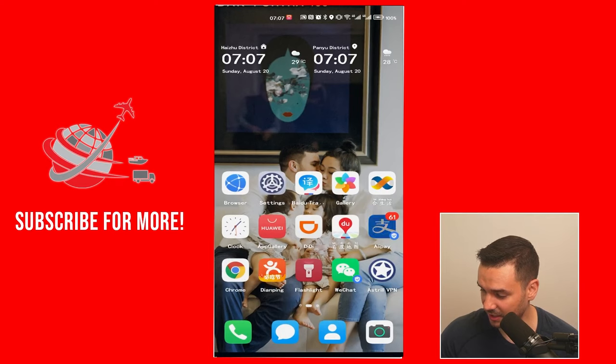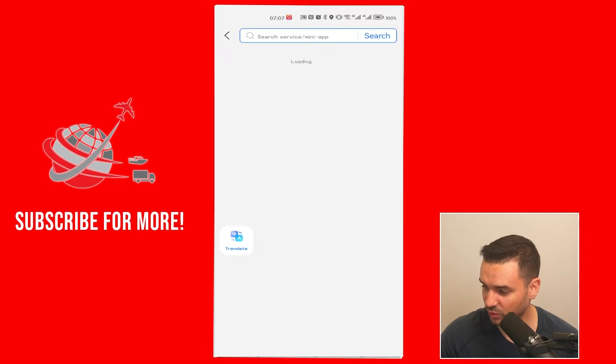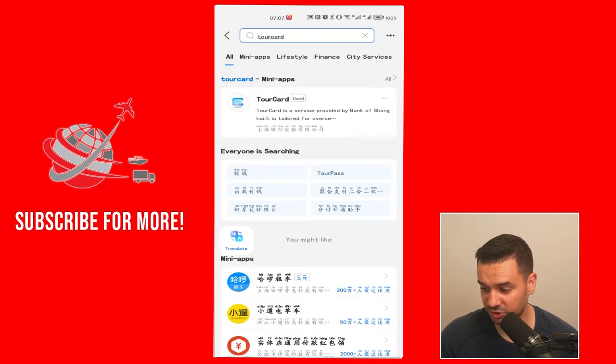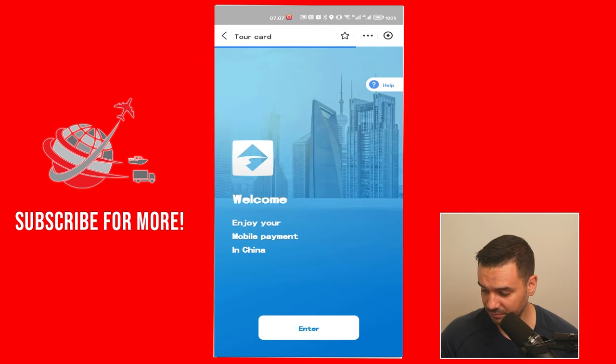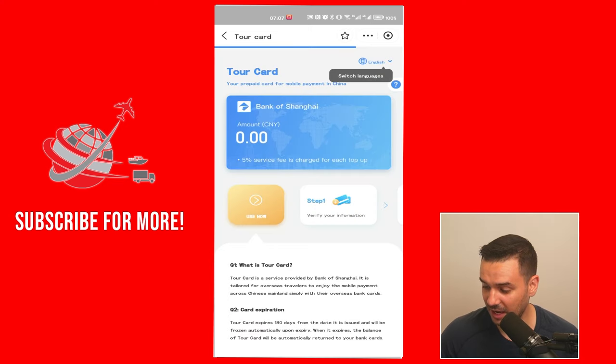So what you want to do is search for the tour card using the search bar, and you can see the app right here. Now by the time I'm filming this, there have been some bugs reported. But essentially what you do is enter and it gives you a fake Chinese bank account, though you need to go through some authentication.